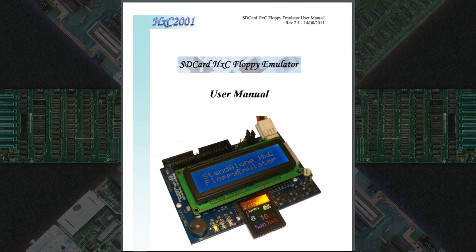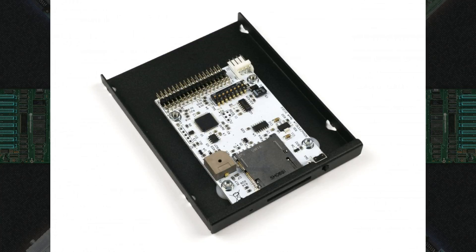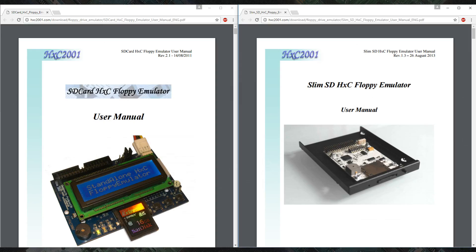First, it pays to read the manual. There are software settings, configuration files, and dip switches to deal with, so you'll want to read the manual to understand how the device is supposed to function. The unit I picked up is the Revision F, as it fits the K-Pro's physical requirements best. It's like a blend of the slim version and the original, and you have to read both manuals to get all the information you need to configure it.